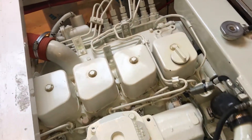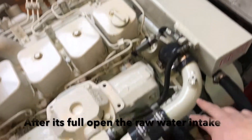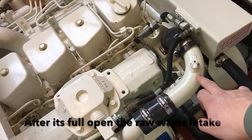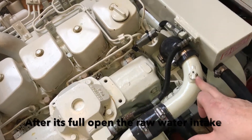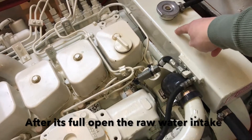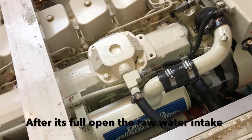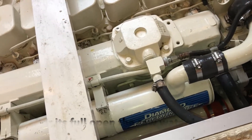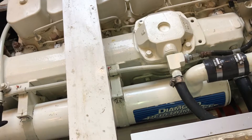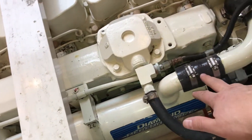We filled the coolant reservoir up until it started bleeding out of the heat valve here. We closed it down and filled the tank the rest of the way up. That's how we were able to take the heat exchanger off, clean it, and put it back on with all new hoses.